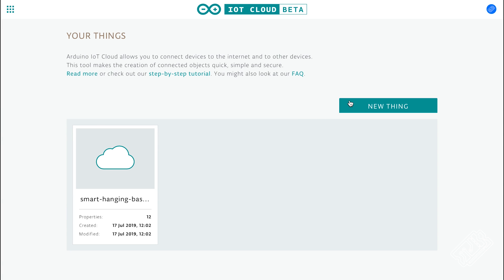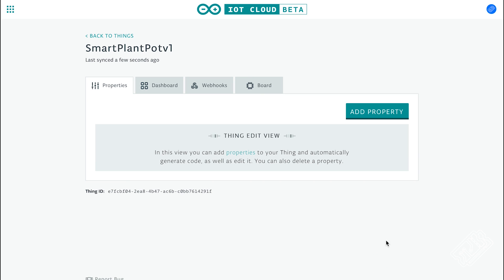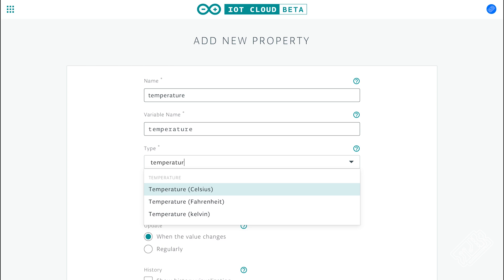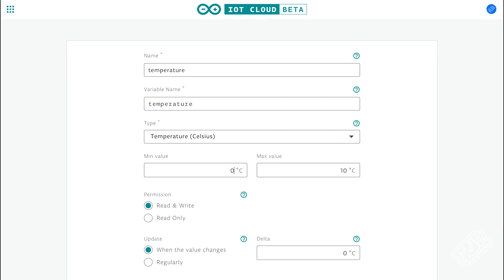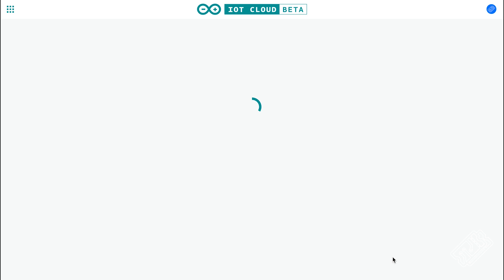Go on to the Arduino Cloud website. Create a new thing, enter a name and add your board. It's pretty simple to configure your board if you haven't done that. Now you're in the things editor — add a thing. Let's start by adding the temperature measurement. Choose your preferred unit, set some limits on your measurement — these are for the graphs — and set it to read only, because unluckily we can't write what temperature we want it to be outside. Click add and it's there.